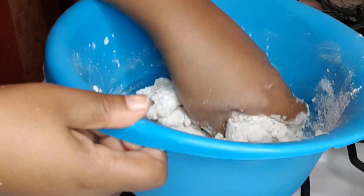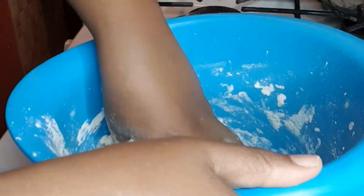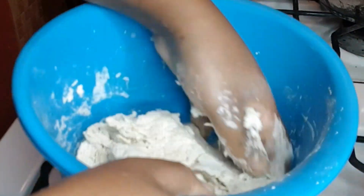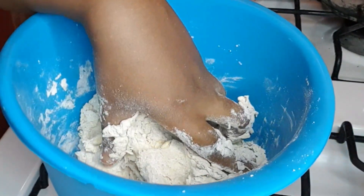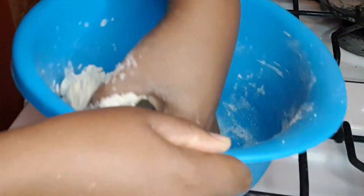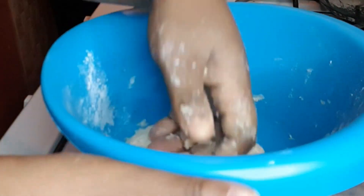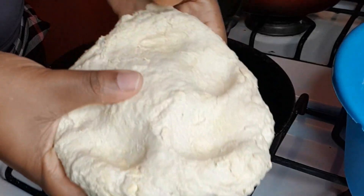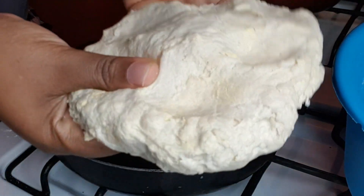I just want to gently mix the dough until it comes together into one ball. This is simple, easy Jamaican fried dumpling. Some people use sugar in the dumpling — I don't, but if I'm doing sugar dumpling I do that separately. It's optional. I'm going to let the dough rest for 20 minutes.